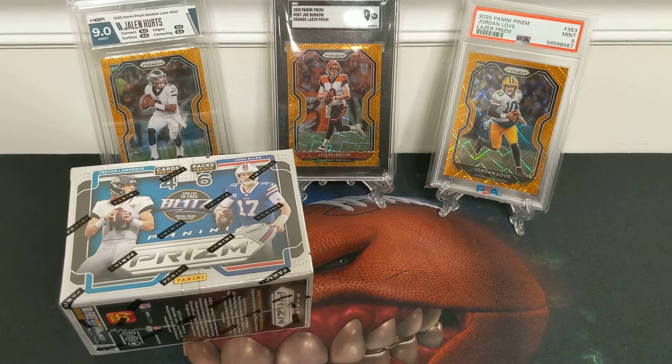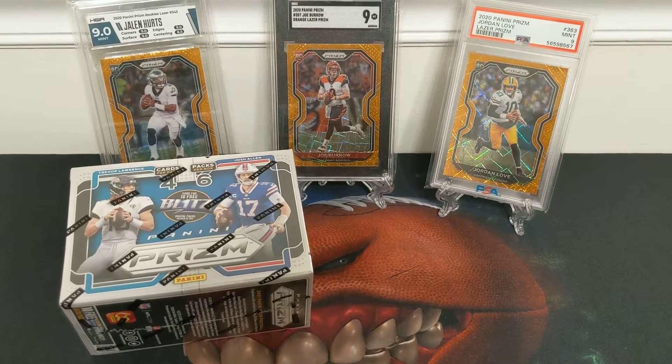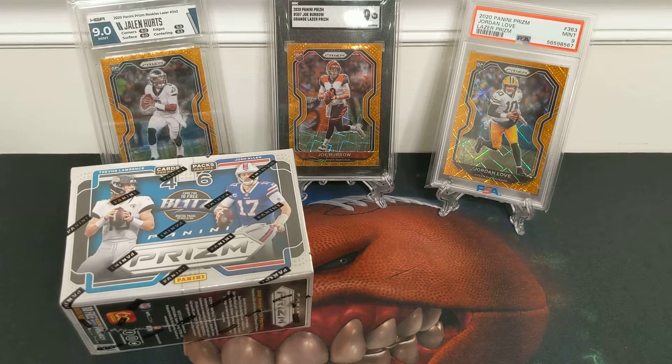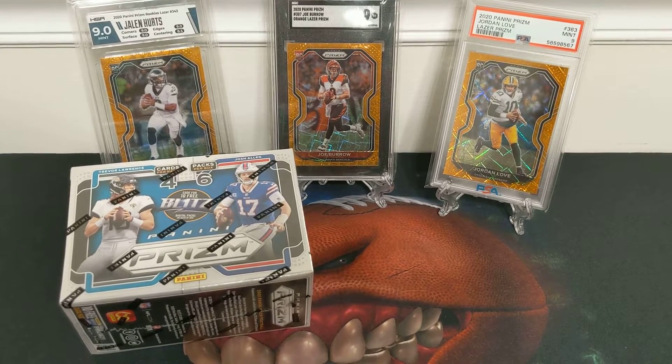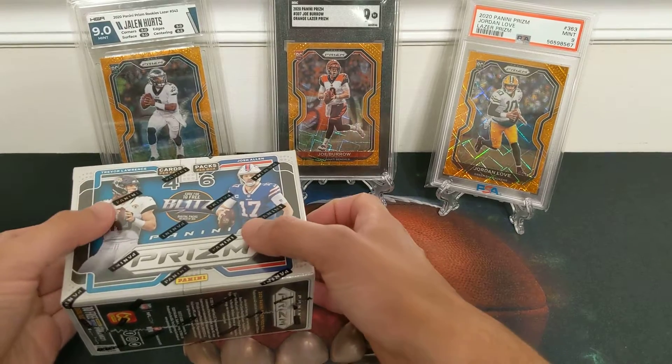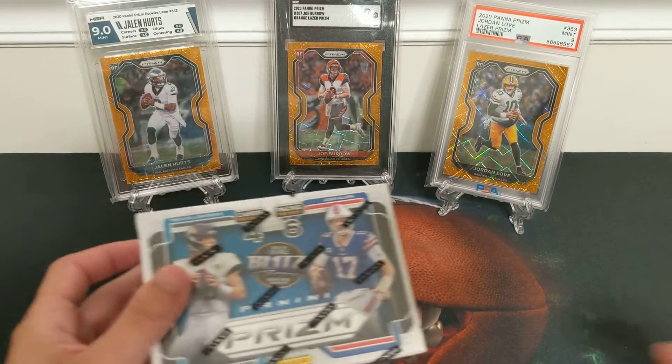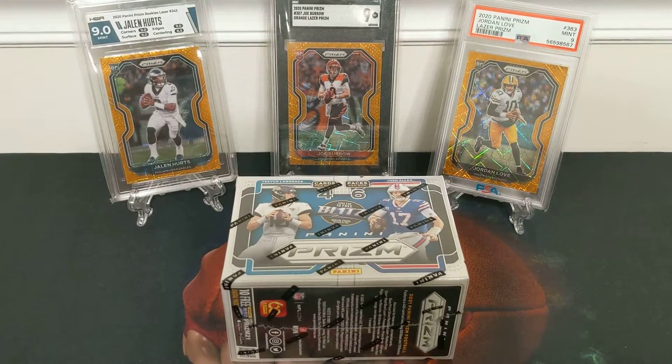In the background I've got some 2020 Prism Retail — the lasers for Burrow, Hertz, and Jordan Love, graded. I've come close to pulling the trigger on a Herbert and a Tua. The Burrow — not that Burrow, but Burrow was the first thing I pulled, an orange laser, when I got back into collecting. Sold it on eBay and bought a Graded 9 for cheaper than I sold it for.